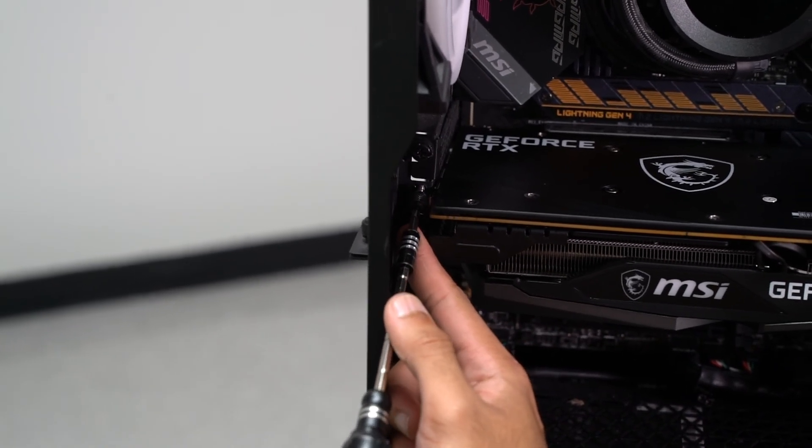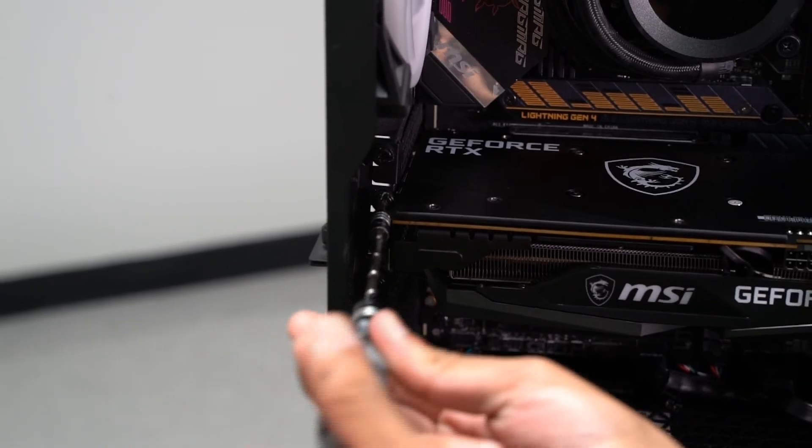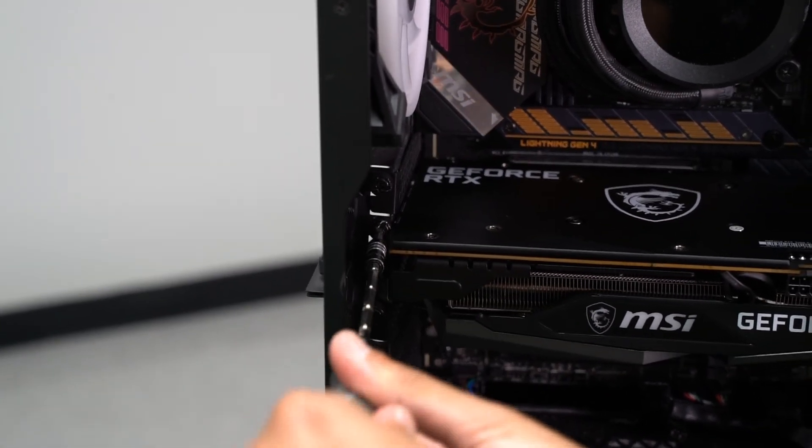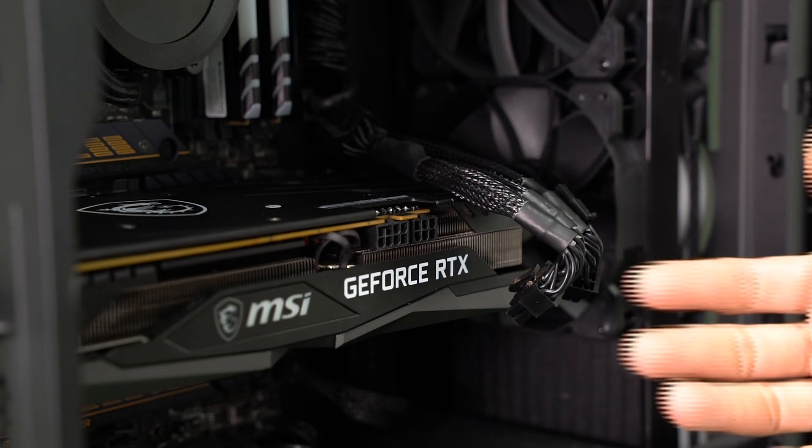Simply line the second screw up to the hole on the top, and screw until you feel slight pressure. Now you can see that the GPU is firmly held. Your GPU is now ready for the power supply cables to be inserted.